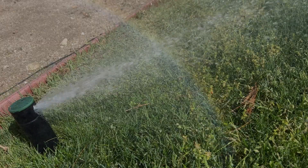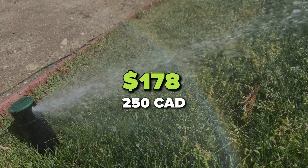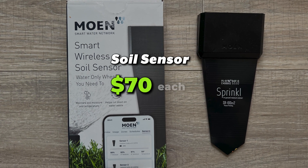In short, I think this system is a must-have for anyone who has a sprinkler system installed, and it costs a lot less than I thought it would. The Moen Smart Sprinkler Controller sells for about $178 US or $250 CAD, while the soil sensors sell for about $70 each. If you're looking for a different type of sprinkler control or want to automate the flow from your hose using something like Eve Aqua, you can check that out. Or see some of Moen's other smart water control devices like the U by Moen SmartTap, which you can control with your voice.